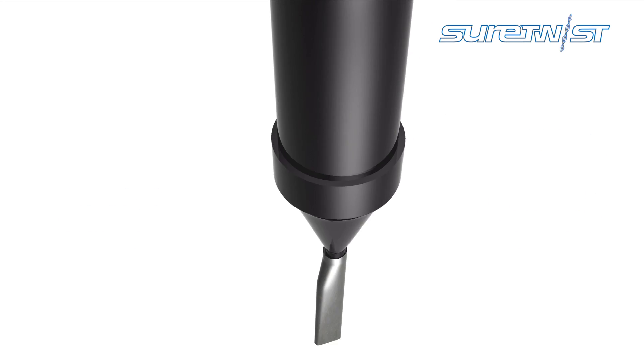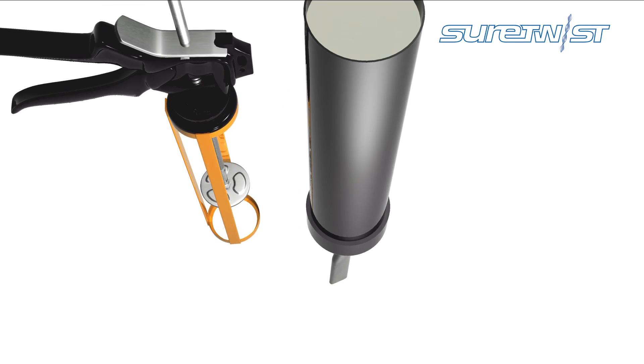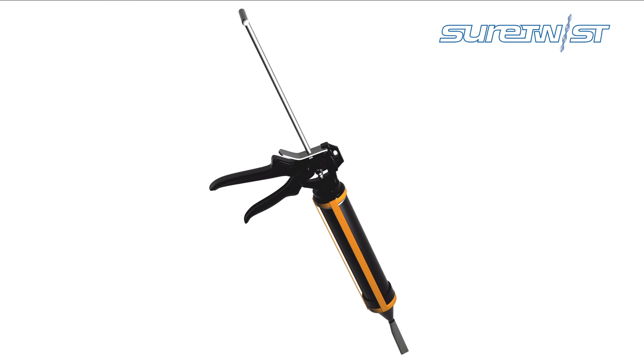Insert the stainless steel nozzle, then trowel the mixed SureGrout into the black cartridge of the applicator gun.